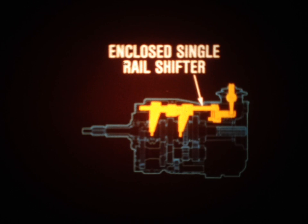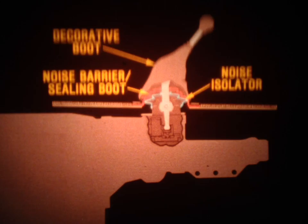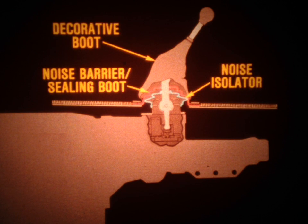The shift mechanism is an integral design with a single rail shifter located inside the transmission cover. This design is more precise than an external linkage and also results in continuous lubrication of the shift mechanism. Shifter noise is held to a minimum by a combination of design features. In addition to a decorative boot at the base of the shift lever, a noise barrier sealing boot is located on the floor of the vehicle, and a noise isolator integrated into the shift lever itself further contributes to quiet shifter operation.